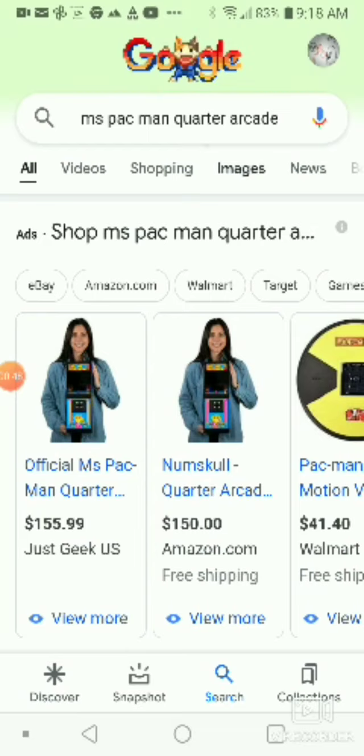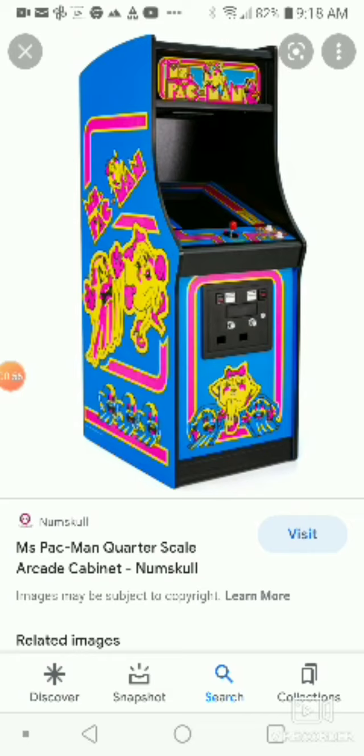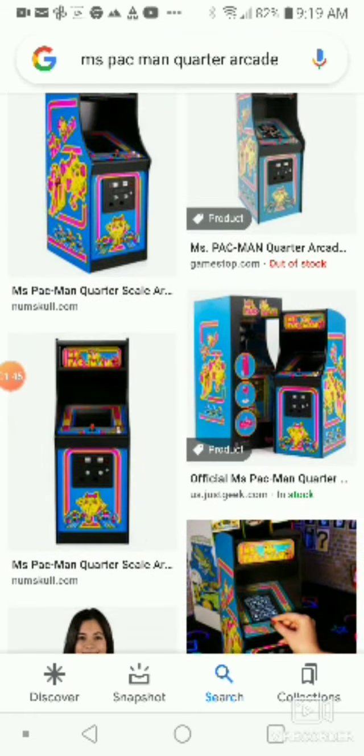Alright, I want to show you this. If you guys could see this, this is all for you guys — you guys have to get this. It's the Pac-Man Quarter Arcade by NumSkull. I just installed V Recorder because I want you guys to see it. If you guys are new here, click that subscribe button and like the video.